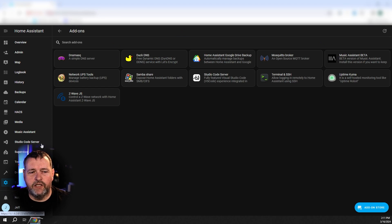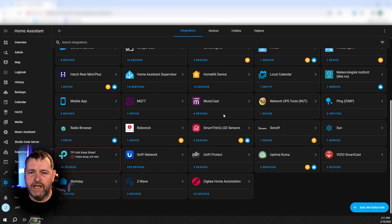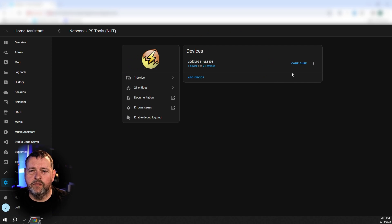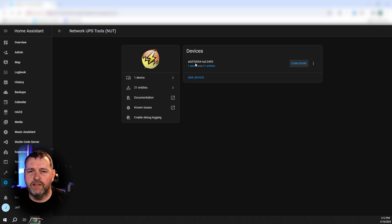Once that add-on is started, go back to Settings, then Integrations, and add the Network UPS Tools integration. It's very important when you configure that — this is the server that you use: A0D7B954-NUT3493. It took me a long time to figure that out; I had to dig through a whole bunch of stuff and it is buried in the documentation. But if you're running NUT as an add-on, this is what you need to use in order to make it work. You can't point it at the HA IP address. Just enter this when it asks you to configure it and it'll connect and you'll be all good.